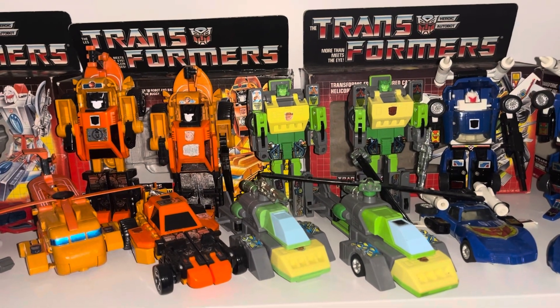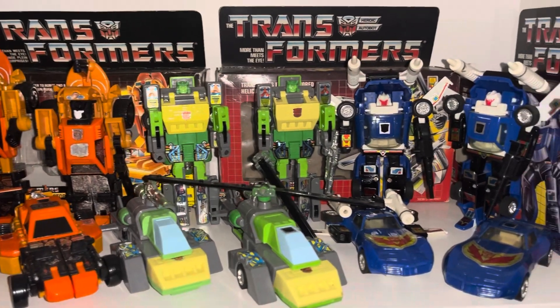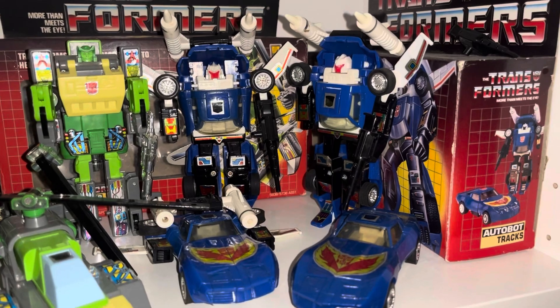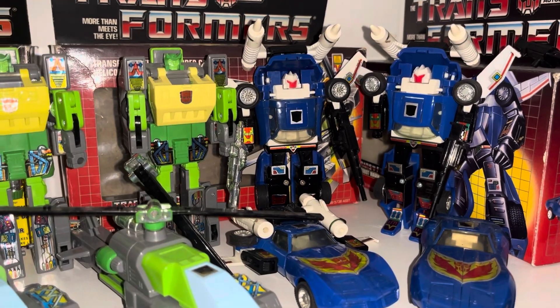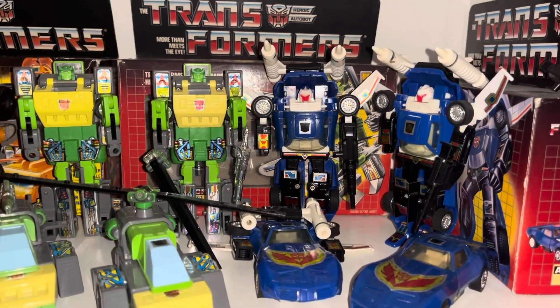The same with Springer — there are four of them because one has got a metal chest and the other has got plastic. And with Tracks there are four of them as well. The one against the back has got black shins, and this one on the corner has more metallic, definitely lighter gray shins, though you can't really tell unfortunately with the light reflecting.